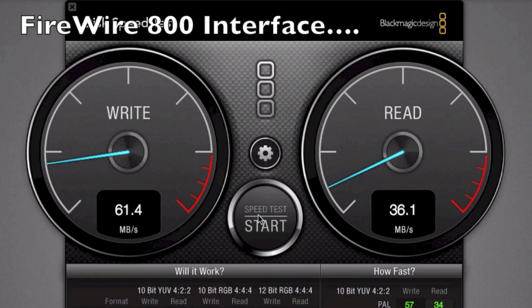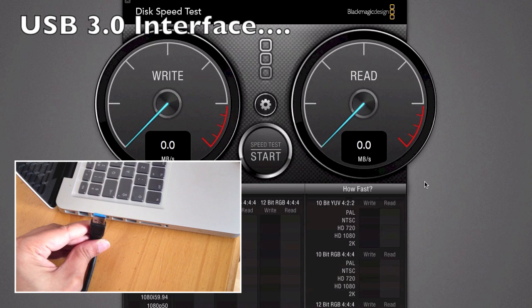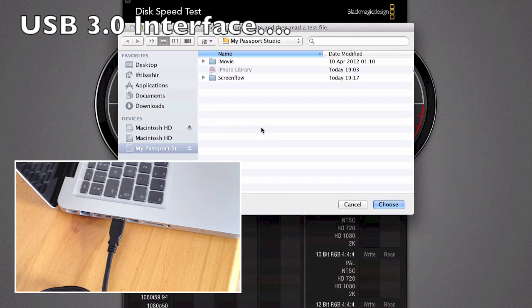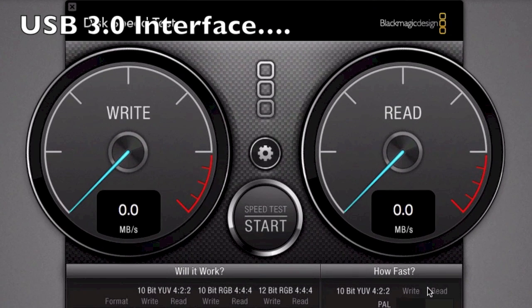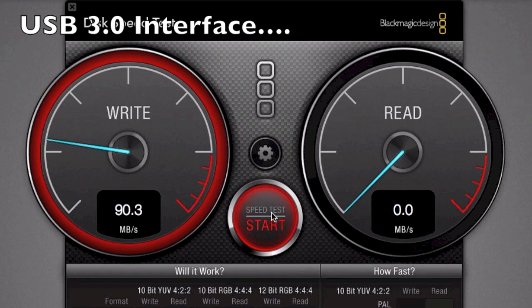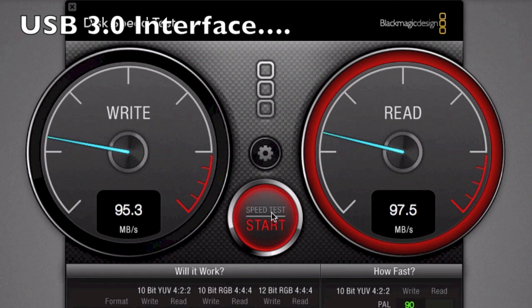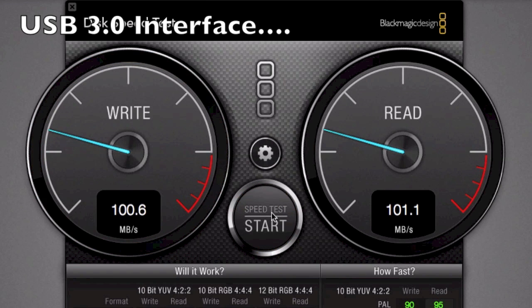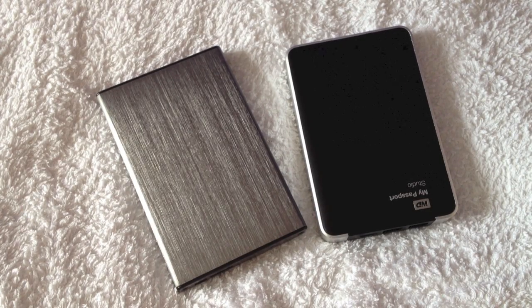Now let's look at USB 3 - plugging in the USB 3 drive, selecting the target disk, and starting the test. Straight away it peaked at around 100 MB/s write, and read is also around the 100 MB/s mark. That's exactly the same as we achieve with the drive installed internally. So we're matching internal drive performance - there's no interface bottleneck whatsoever.